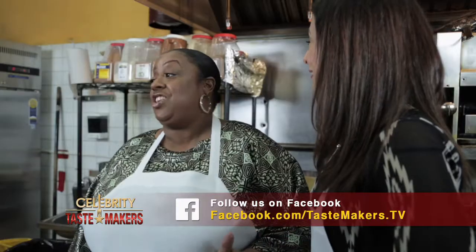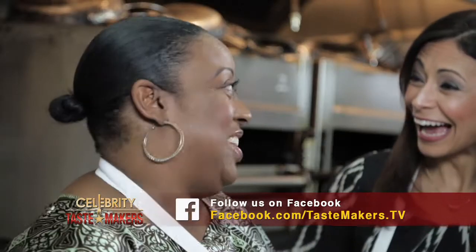Is it a huge hit here at Melba's? It's an amazing hit. I actually slayed Iron Chef Bobby Flay with my signature southern fried chicken and eggnog waffles.